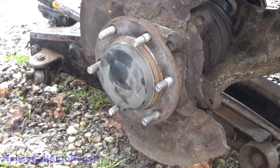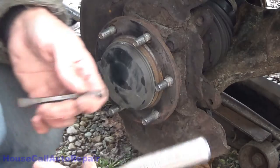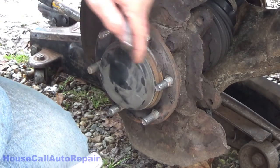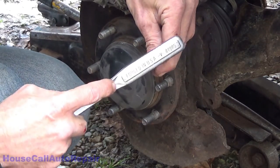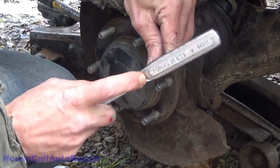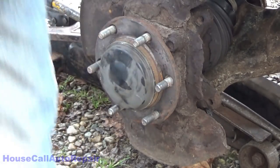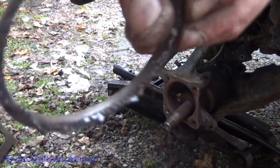I'm going to use a chisel and a small hammer and get right in between this hub flange and the hub with the chisel — just tap it, try to open it up a little bit. More carnage.